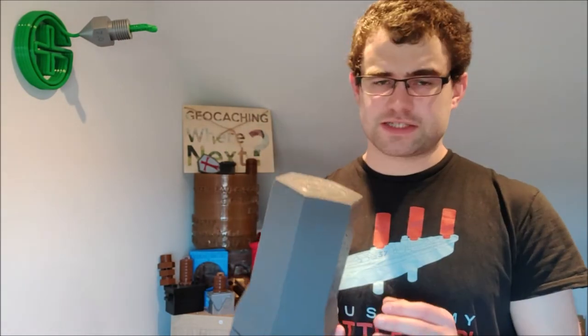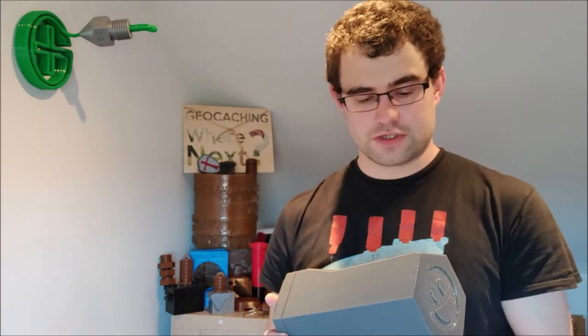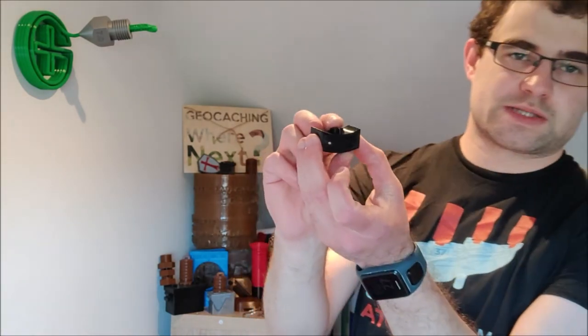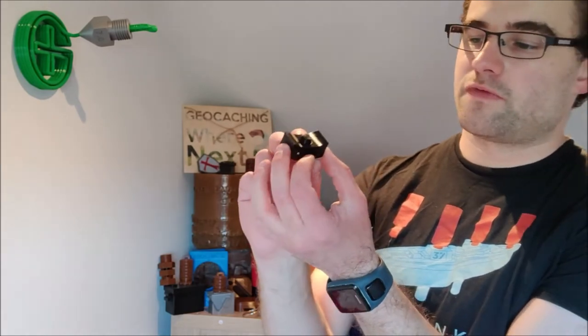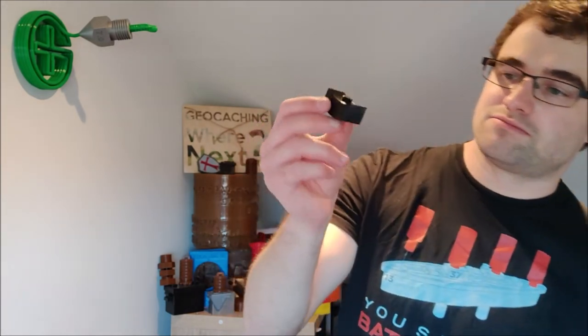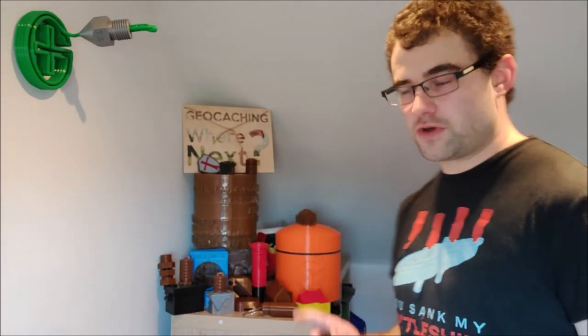If you want to create this cache, I've got the link in the description to the Thingiverse item. Within that item there's also a little test print so you can make sure you get the tolerances right and everything fits together before wasting two days printing - you can spend maybe an hour printing that bit just to see if the tolerances work for your printer. If you like this video give it a like, I've got a few more designs coming out soon. See you later!